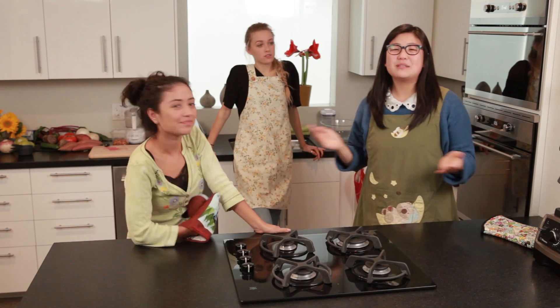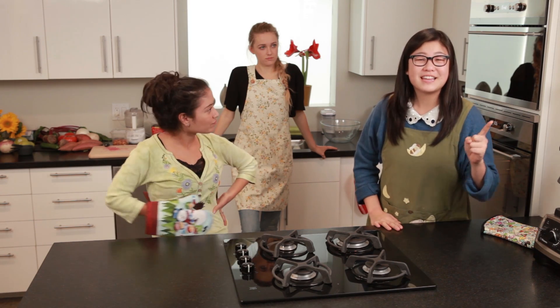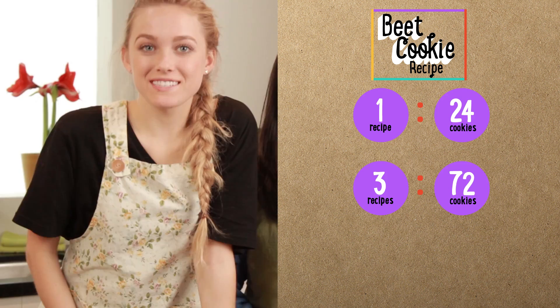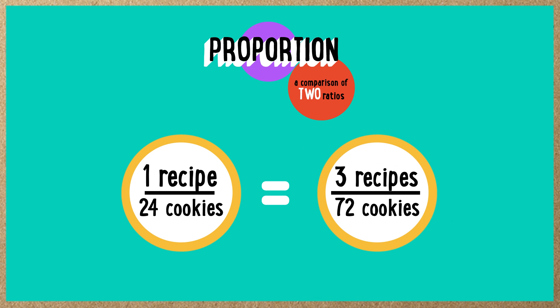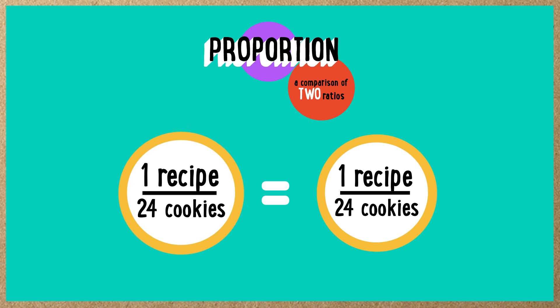Welcome to Math Club's Healthy Cookie Proportion Challenge Spectacular, whatever you call it. Our challenge: to make an enormously healthy beet cookie and explain proportions. Each recipe makes 24 cookies, which is actually a ratio — 1 to 24. If we triple the recipe, we get 72 cookies. That is a proportion: a comparison of two ratios. 1 to 24 is the same as 3 to 72, because if we simplify 3 to 72, it equals 1 to 24. They are the same ratio.